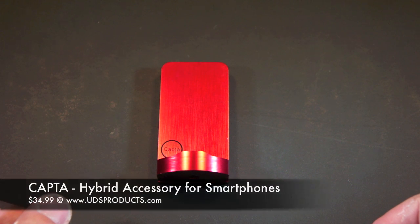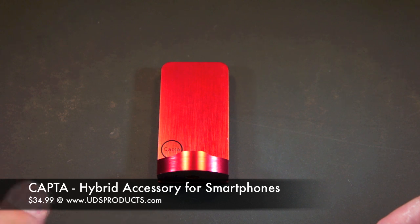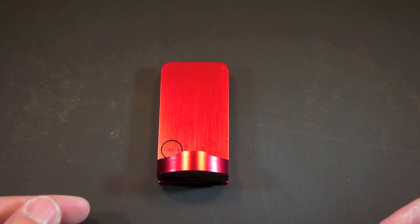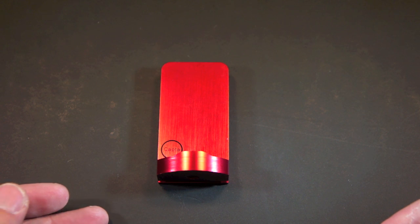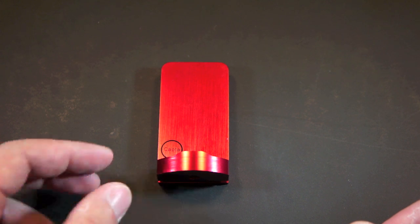Today I will review the CAPTA from Euronic Design Solutions, which retails for $34.99. This is a universal accessory that eliminates the need to carry different phone accessories by combining a tripod mount, a phone stand, and a cable management system into a simple design small enough to carry with you wherever you go.